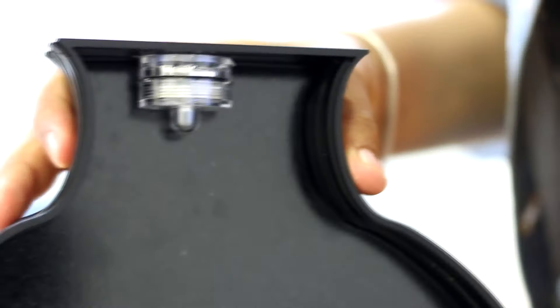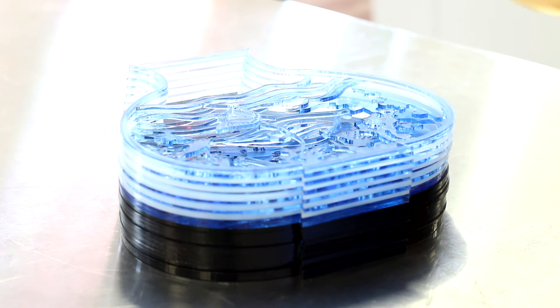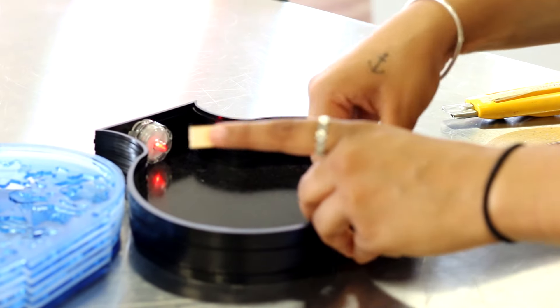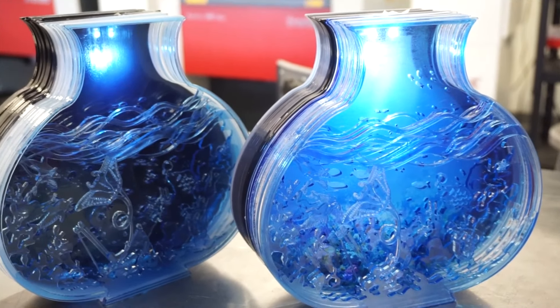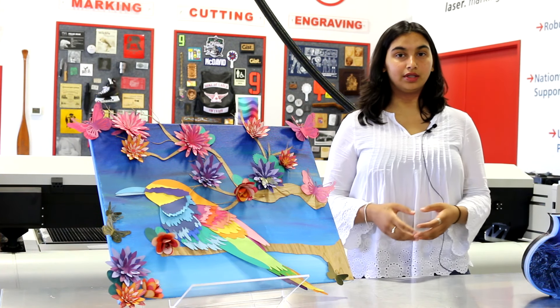What I like about laser technology is that it's very quick and precise and you can do so much with it. It's not just one material you can cut or engrave — there's multiple: acrylics, wood, cardstocks, and a lot more. I find it really interesting how detailed it can be and how much detail you can put into one project. It's also easy to operate — I learned how to use the programs and make the files in about a week, with a little help.